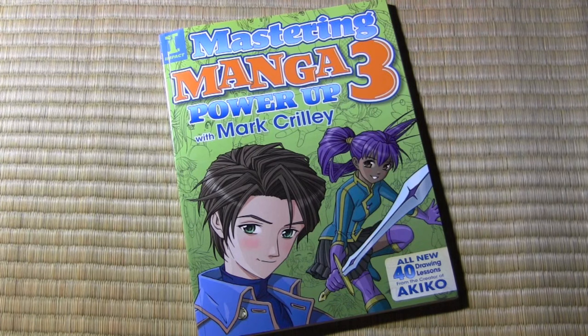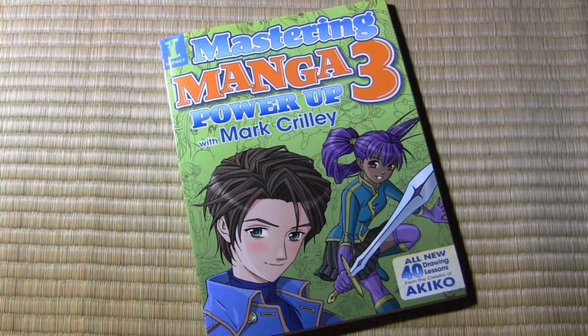Hey there everybody, it's Mark Crilley. I'm back with another video. Today is the long-awaited grand tour of Mastering Manga 3, my newest how-to-draw book.